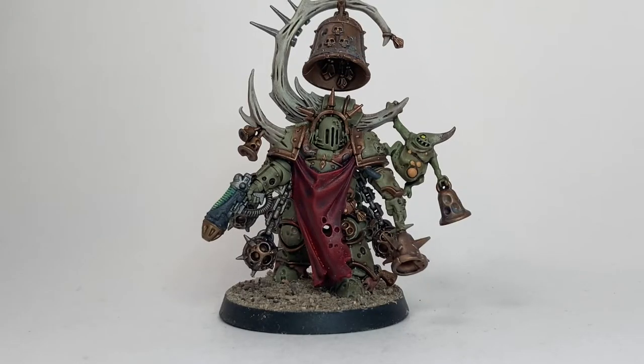This is a painting video for the Noxious Blightbringer, the Death Guard model you see in front of you. We like the way it turned out - this is the final product - and if you have one to paint or you're thinking of getting one and want it to turn out similar to this, stay tuned and we will show you how we painted it.